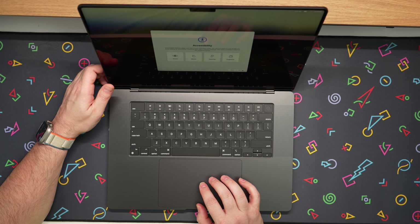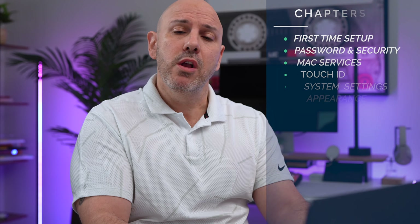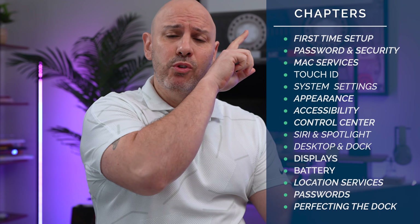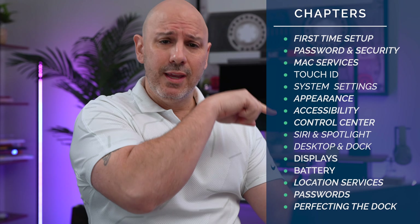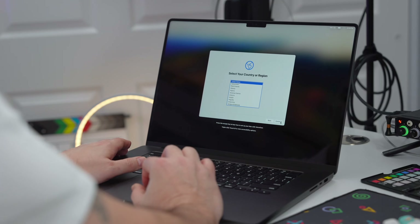So you have a brand new Mac and you want to set it up to get the most out of it. You are in the right place because today we're going to set up my brand new M3 MacBook Pro. I do have timestamps to all the different sections we're going to be going through to my left, so if you want to navigate around you're more than welcome to. Let's get right into it.